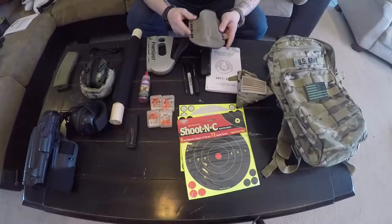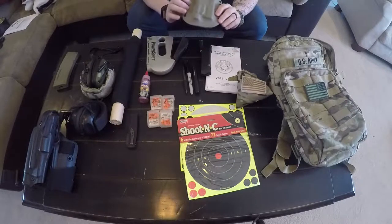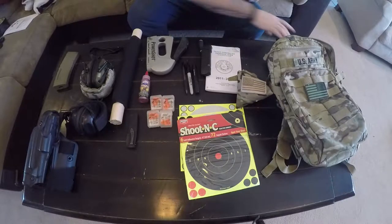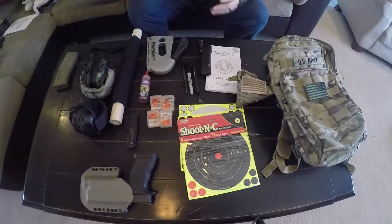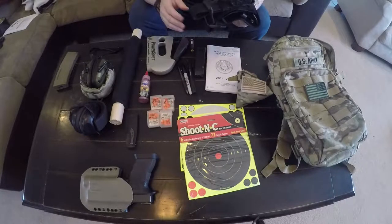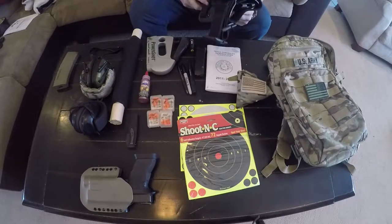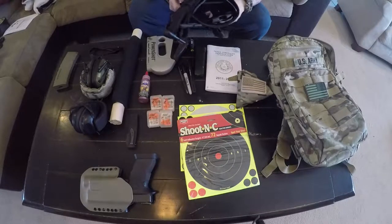One holster I take is a basic kydex holster with belt loops — adjustable up and down for comfort. I take this 90% of the time when I'm wearing a plain belt. Depending on the training, I'll sometimes take a Safariland drop leg holster — that's what we use at work. If I'm focusing on work proficiency drills, or when I'm doing three-gun, this attaches to my belt rig.